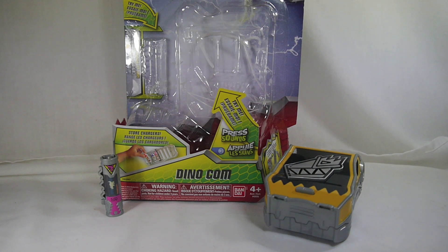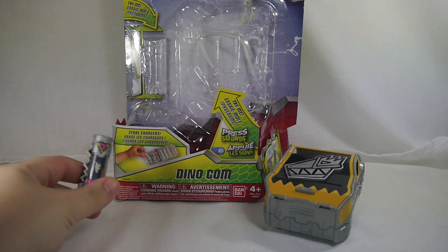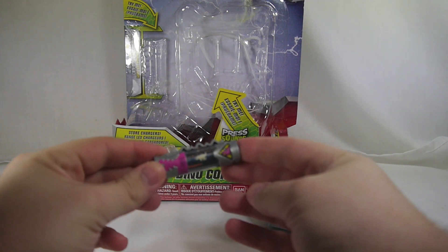This is packed alongside a basic version of the Dino Saber, just like there's a basic version of the Super Mega Saber. I decided not to pick it up because I have no real reason to own it, but that one does come with a Stego Charger, so if you're looking for another Stego Charger without buying the power packs, that is how you do so.